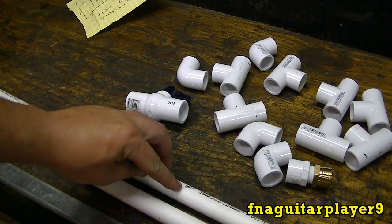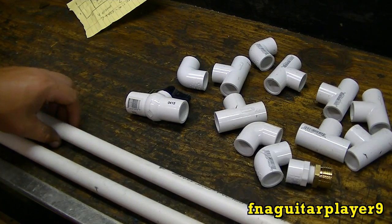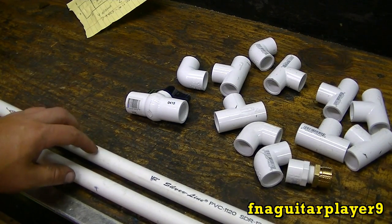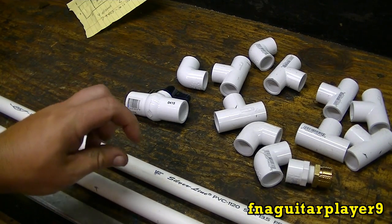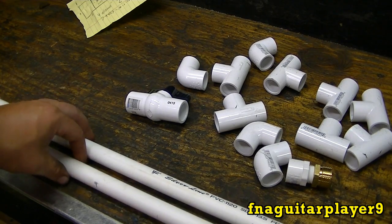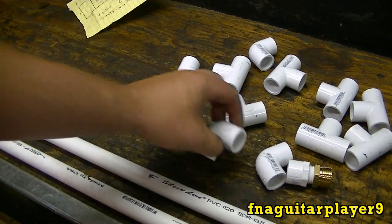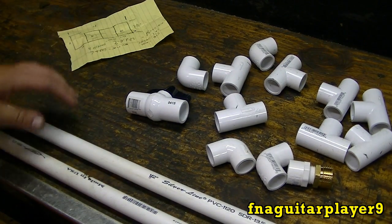This is half inch, schedule 40, so it's pretty thick wall — not super thick. In regular CPVC pipe that you use for house plumbing, half inch is really small stuff. This is about the size of three-quarter inch CPVC. I'll go ahead and lay everything out and give you a better idea of what I'm gonna be working with.